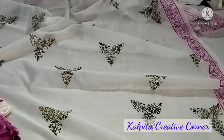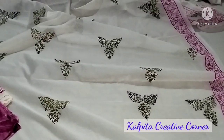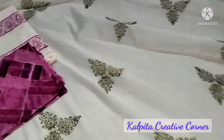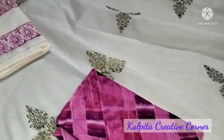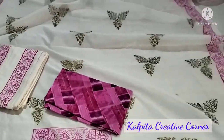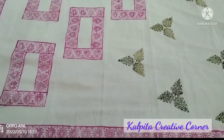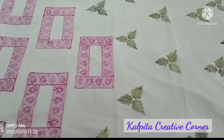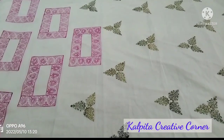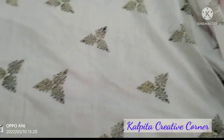I'm going to do a shape in green color. I'm also going to do a border design. This will be a border design, and the next video will also feature a border design.